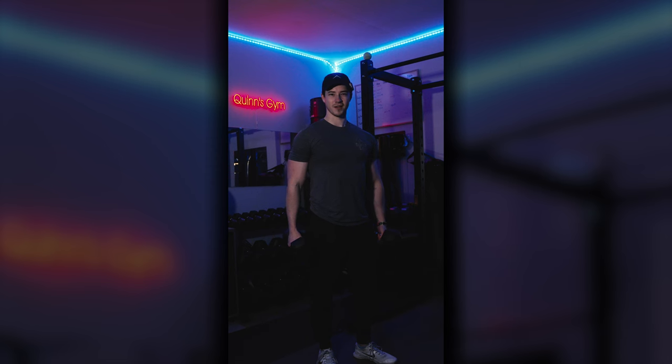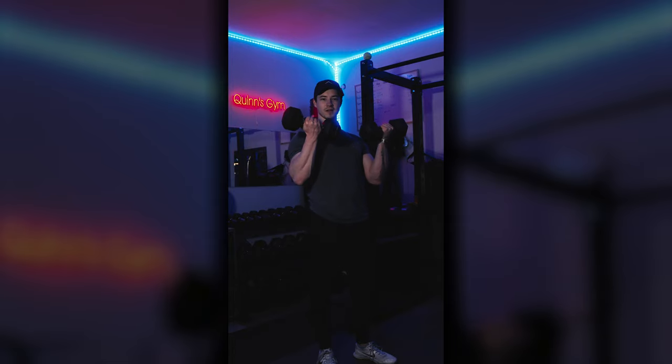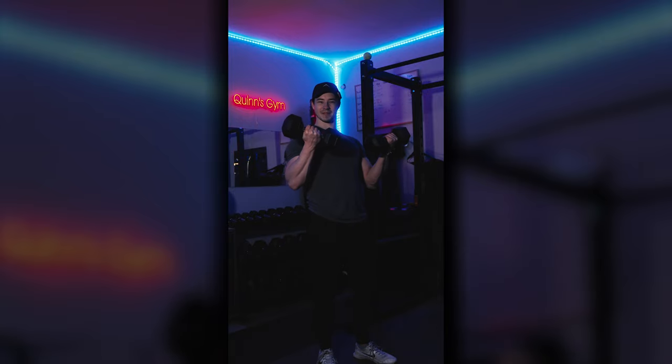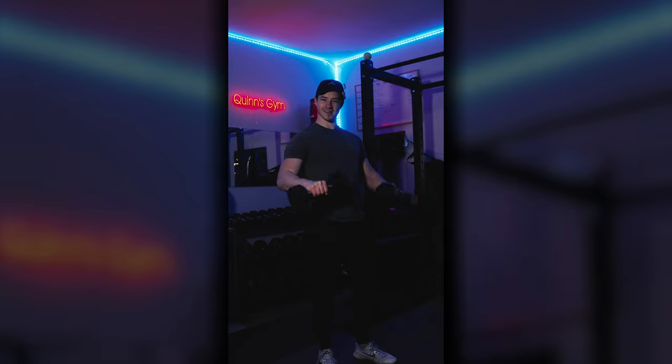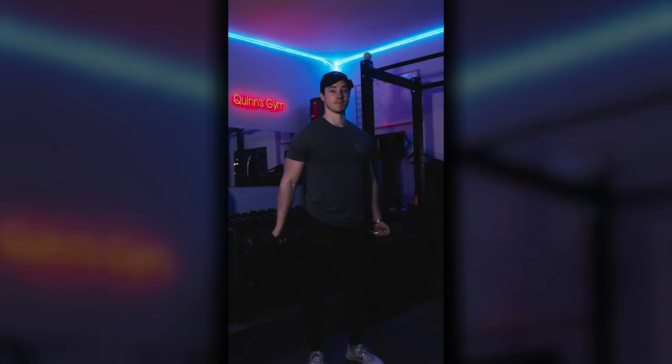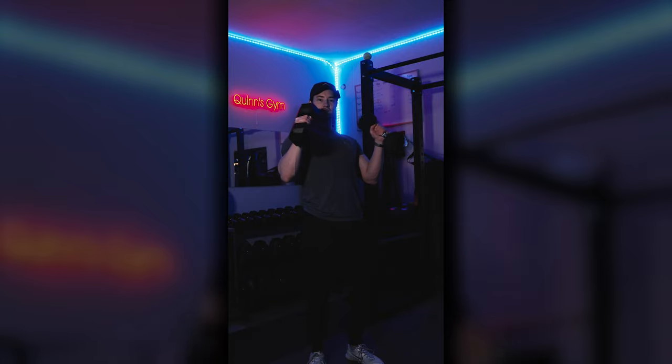This is the Zottman Curl. Much like with a regular dumbbell bicep curl, you go like this — you're familiar. However, with the Zottman Curl, we add a little bit of spice onto the end. So instead of just doing a regular bicep curl, you're bringing it up, rotating your wrists, palms down, and controlling the descent.